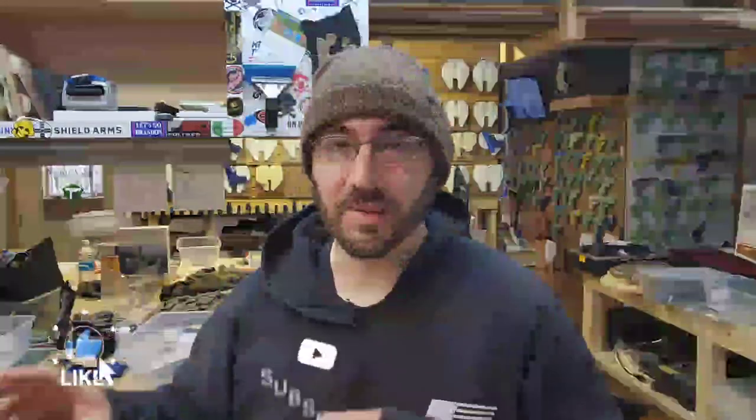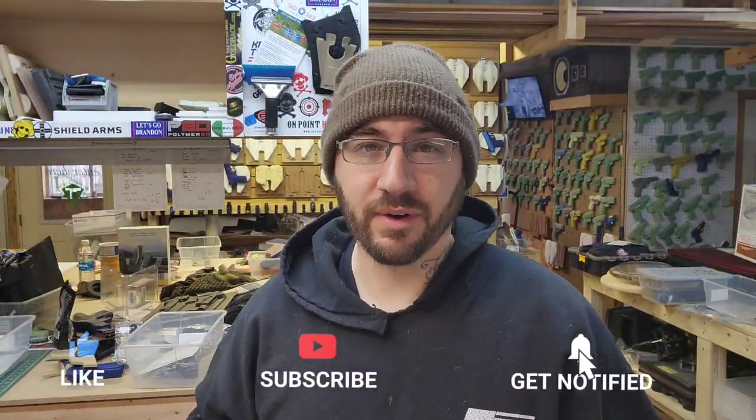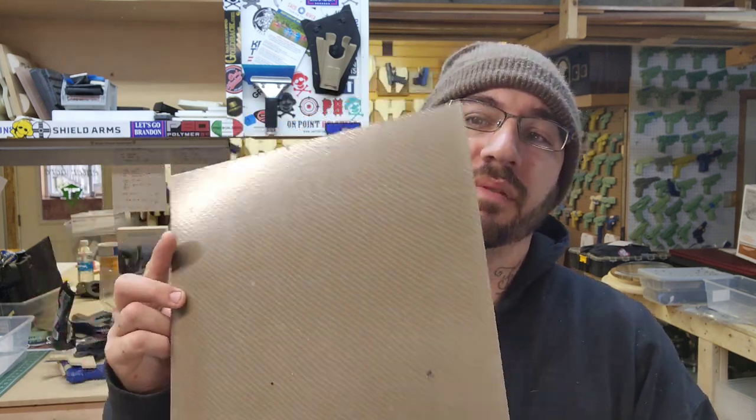On top of the ovens being on and the foam warming up, I have brand new foam in the ovens. If you do a lot of foam pressing and wear it out, brand new foam is just like getting new socks. This is going to be an inside-the-waistband right-handed holster — no bells and whistles other than a claw and FDE carbon fiber.